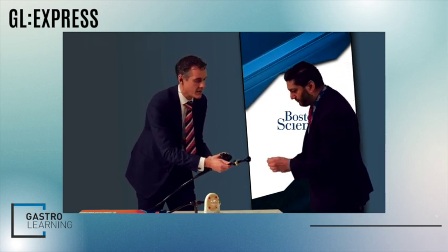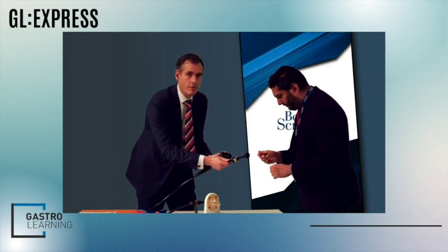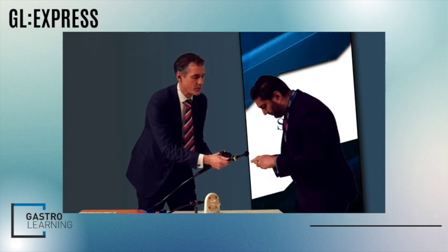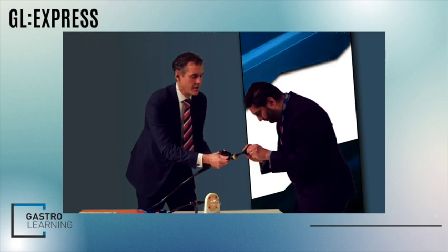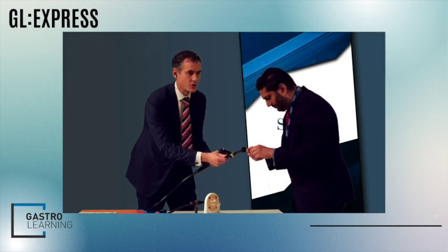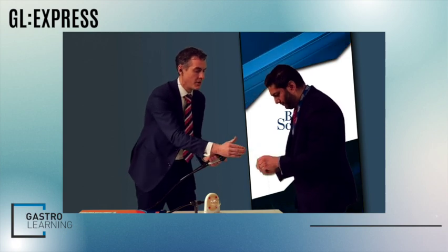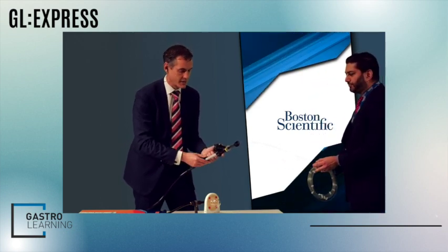This is a bit fiddly because it's a very tiny channel, but this will save you time cannulating the Hot AXIOS stent once it's deployed if you're intending to put a pigtail through it. Don't be tempted to put the wire all the way out of the Hot AXIOS stent because your cauterizing tip won't work. As soon as we're on a decent stiff bit of wire, stop — the wire should be halfway down the Hot AXIOS, not all the way to the tip.